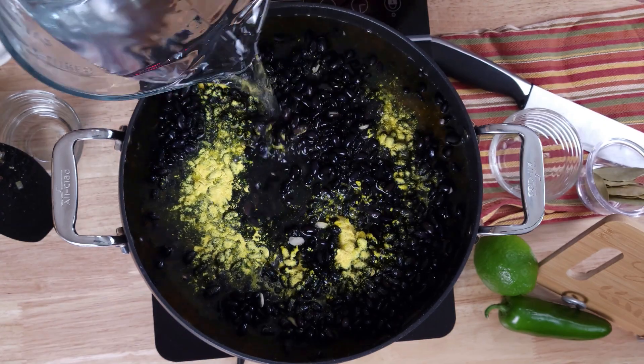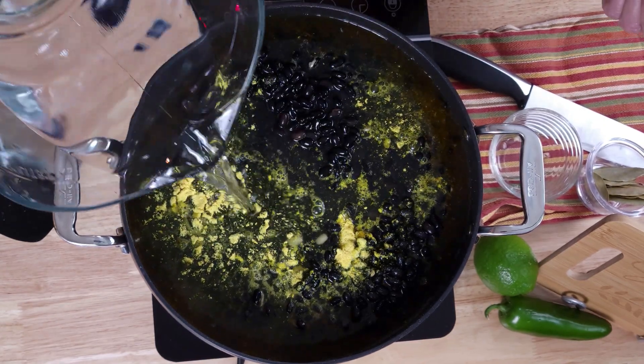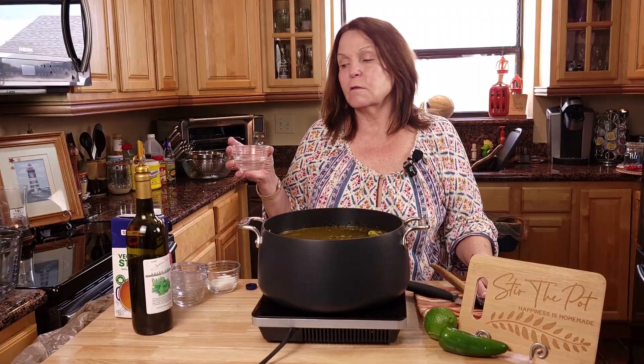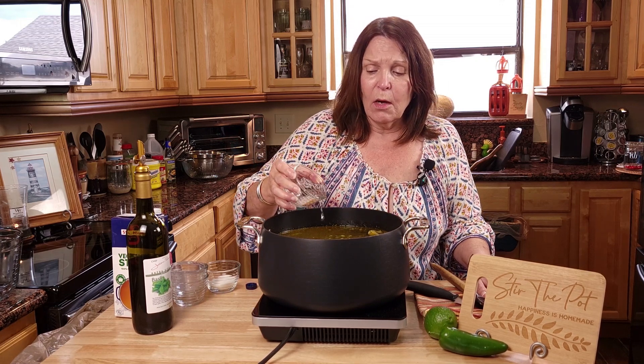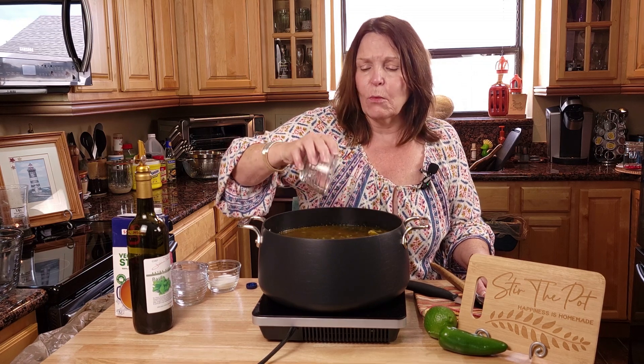If you don't have this many beans, you're not going to need this much water — only add what you need. We will now add some white vinegar. With any dried bean that I cook, I always add some white vinegar.